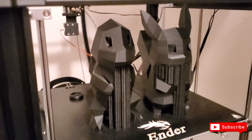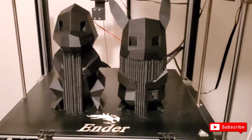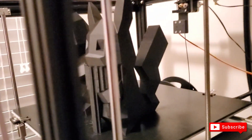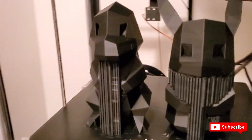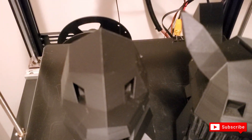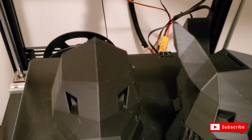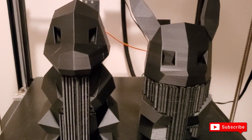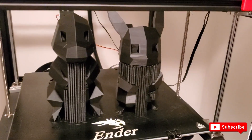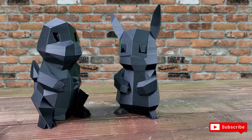I'm going to go ahead and remove some of the brackets here — these are supporting brackets required for it to be printed properly. It came out really nice, very clean, and very smooth as well. I'll remove those supports and then show you what the finished product looks like.